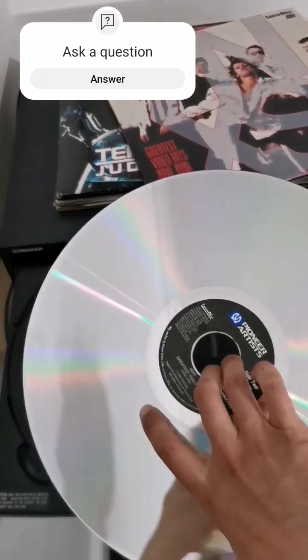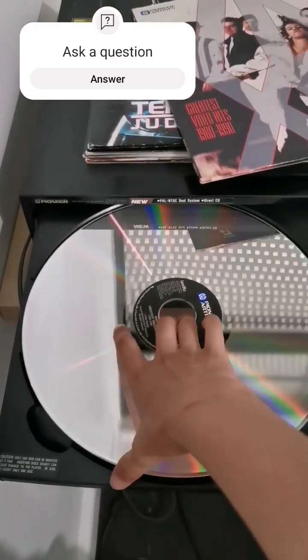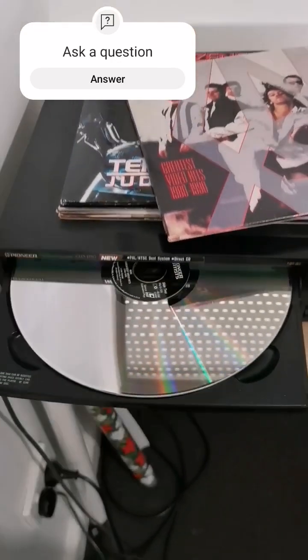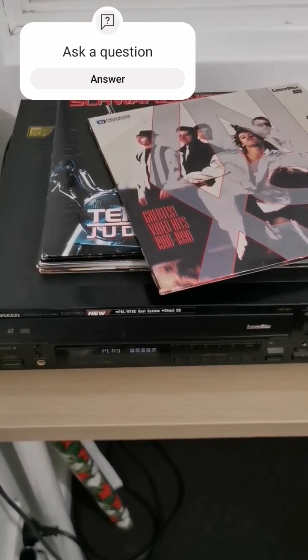They're the size of a vinyl record, and much like one, you have to flip it over halfway through your movie. Some movies come across multiple discs, and that is because these things were released 18 years before DVDs hit the market, and two years before CDs.